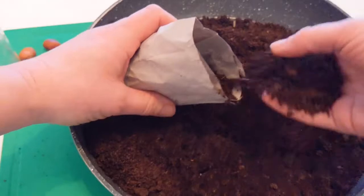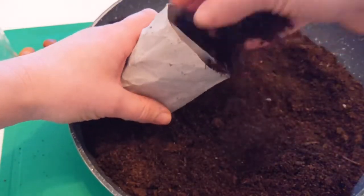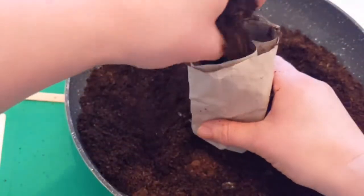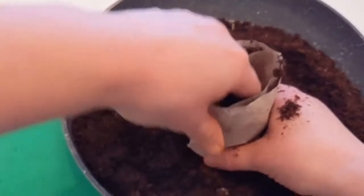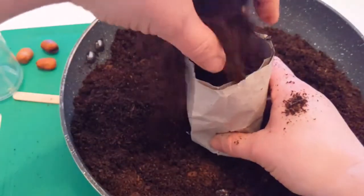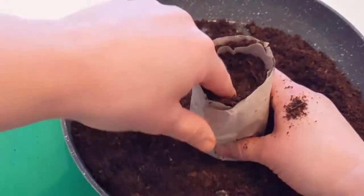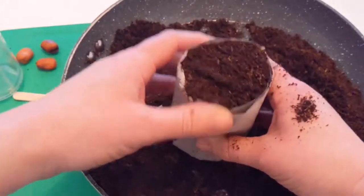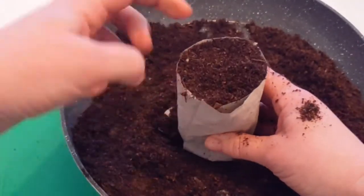Fill it all the way to the top and then squish it down. These seeds like to be tucked in nice and tight — like going to bed at night. If the soil is too loose they don't soak up water as well. But don't pack it too tightly either, as it might be hard for the roots to get down. So a happy medium — nice and firm.